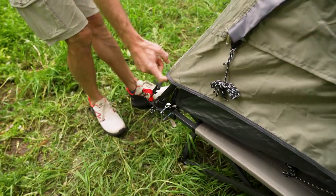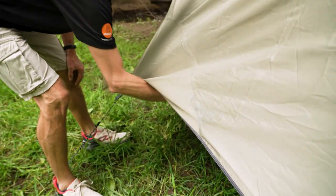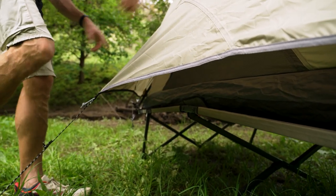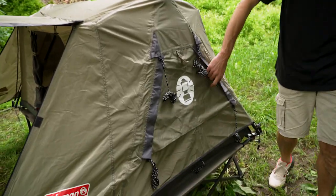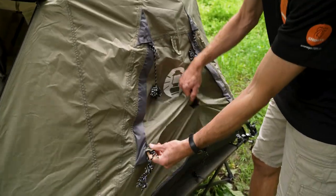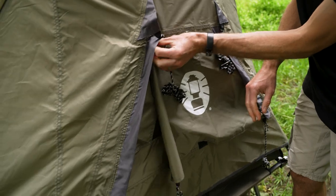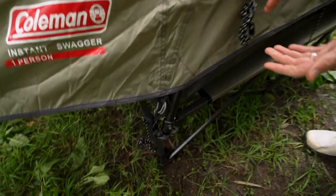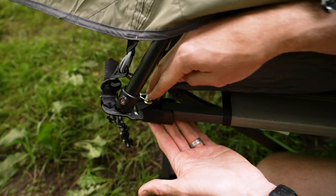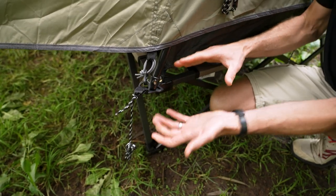You've got colour-coded options on the fly sheet so you can easily orient it. At the rear, there's a big vent that coincides with a vent inside — there's a zipper under here that allows for circle ventilation, so you've got venting on the side as well as the window at the end. Around on the other end, another window, same as the first. This tent does attach specifically to the stretcher underneath — there are four attachment points, plus extra guy ropes so you can peg it out with the stretcher in mind.